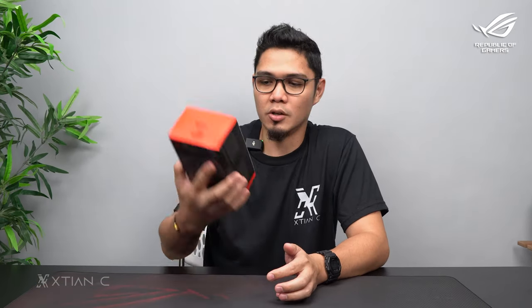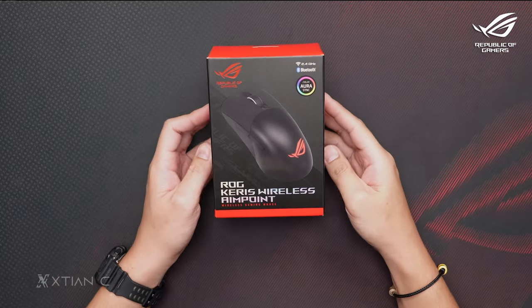Today's video is sponsored by ASUS. Hi guys, what's up, Christian here, welcome back to another video. Today I'm going to unbox another ASUS product — this time it's a gaming mouse, the ROG Keris Wireless.